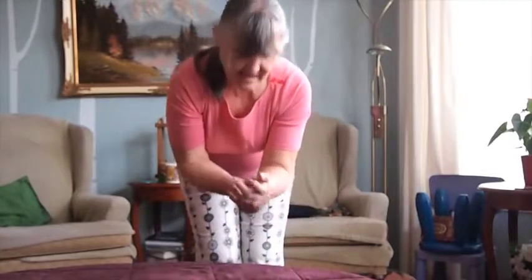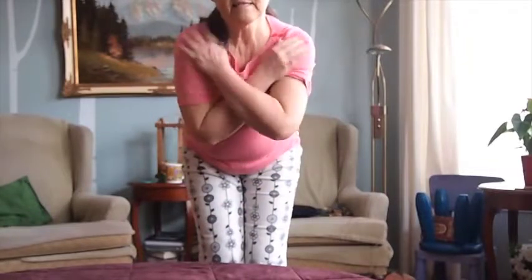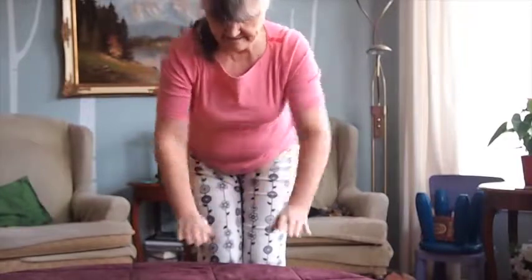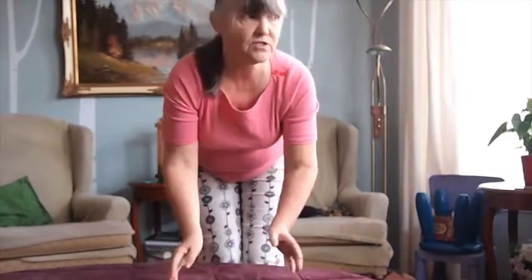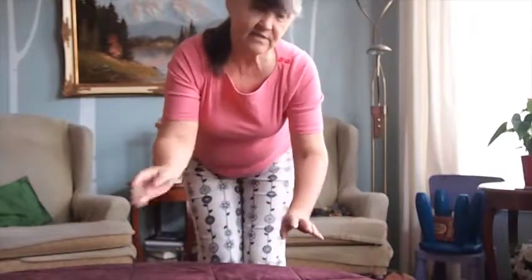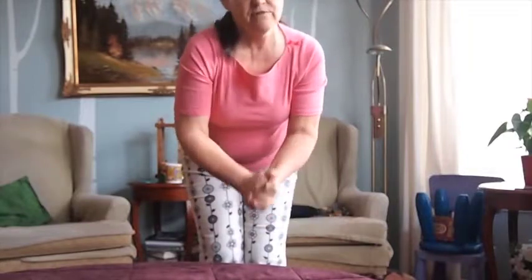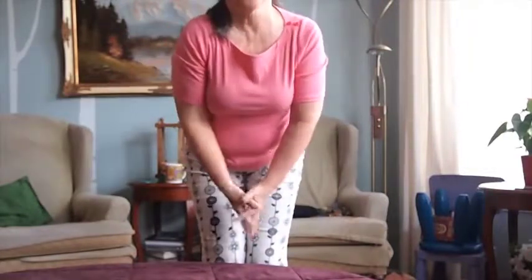And then just give your hand a massage and your elbow — just a nice massage. Then go back and do it again but don't overdo it. I think you can throughout the day just remember to do that and it'll get stronger and stronger. I really hope this helps and you avoid any type of intrusive surgery.